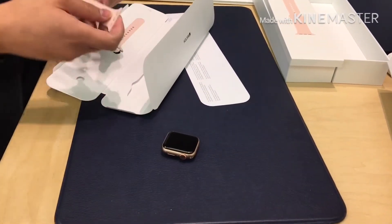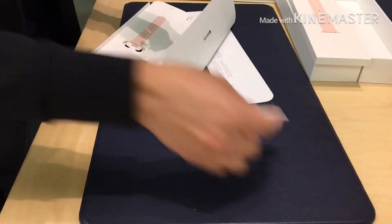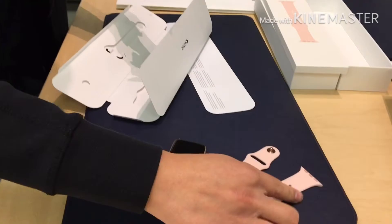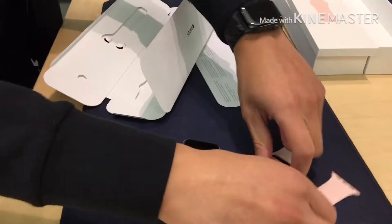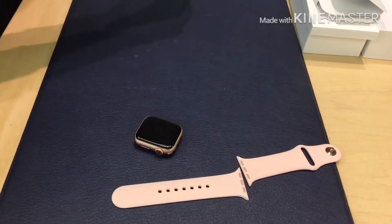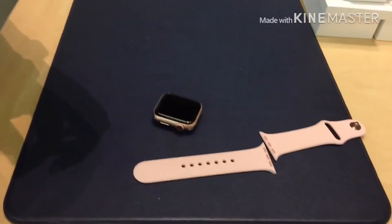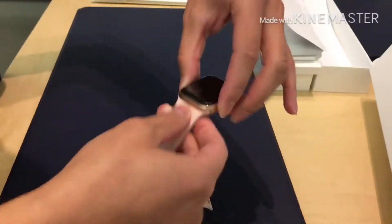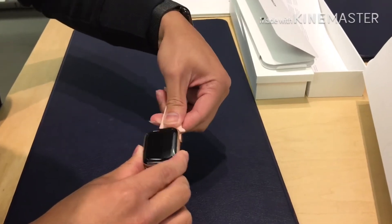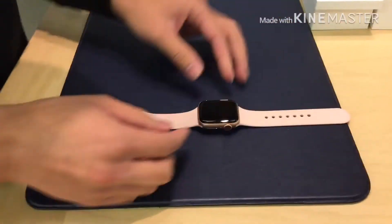Did you want to wear the shorter band or the longer one? The shorter one, yeah. Now did Sudoba show you how to put on the straps? No, nothing. So for the straps, they're very easy to put on and take off if you want. Slide in the other side. Okay, thank you.